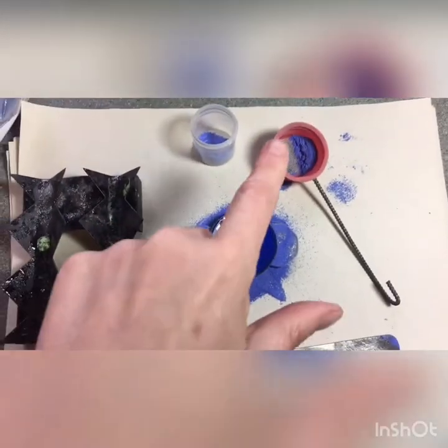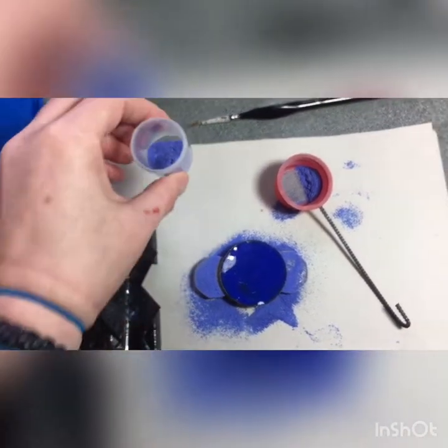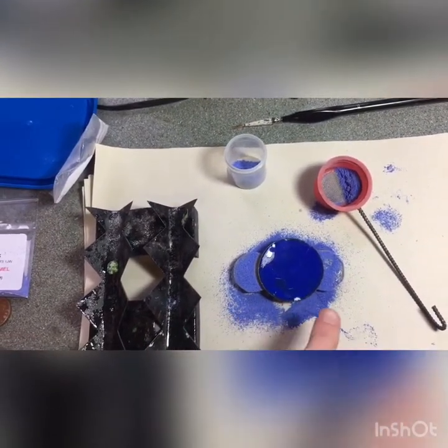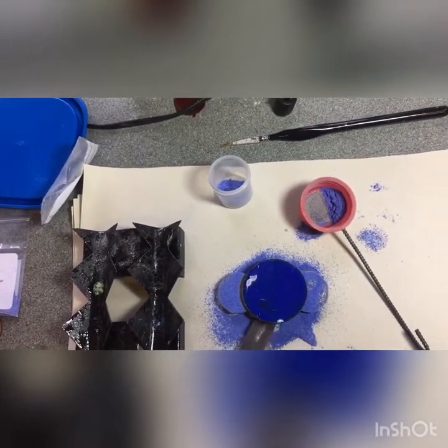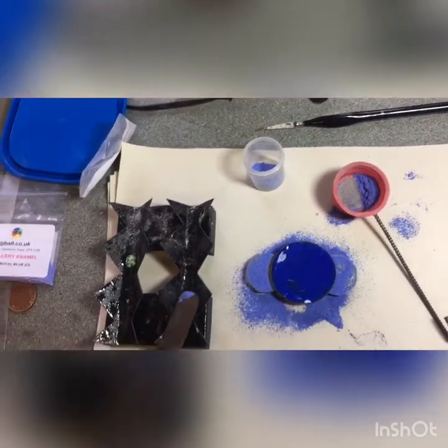Here I have a sieve with glass powder in it. Enamel is essentially ground down glass and it comes in a variety of colours. My blank is waiting to have enamel powder sifted onto it and it is resting on two piles of coins, though people use a variety of different things. You just want a gap between so that you can lift your piece up using the palette knife and rest it on the trivet.